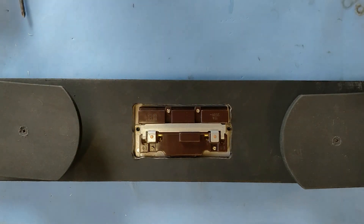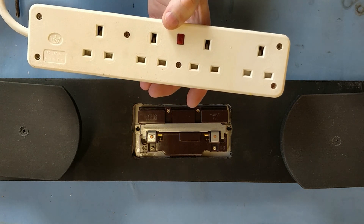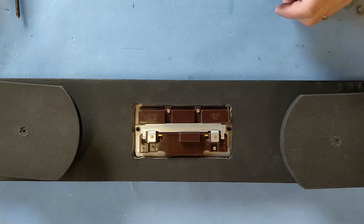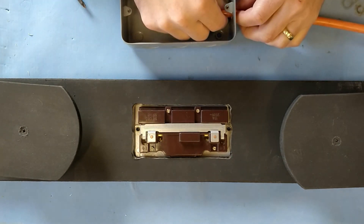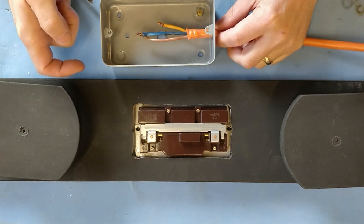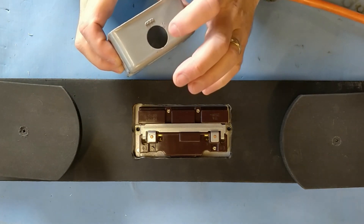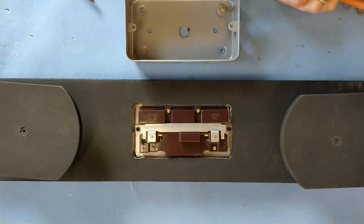What you could do instead, if you don't want to wire it up, is get yourself a pre-wired extension gang like this — one that can be wall mounted — and fit it to the wood instead. That will work just as well. Just a few tips: make sure the cable has a strain relief on it so it can't be pulled out. If you're using a metal box, make sure it's earthed. And if you're using a box with holes, put a grommet there so the metal doesn't wear on the cable and cause a short. Those are the only tips I'm going to provide.